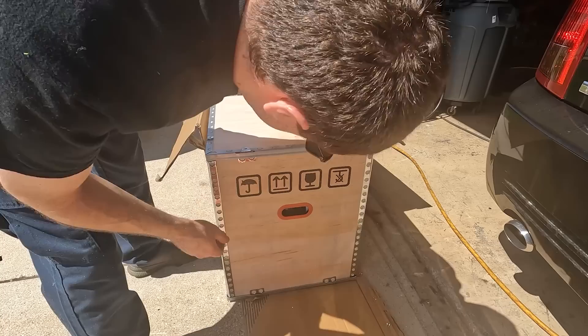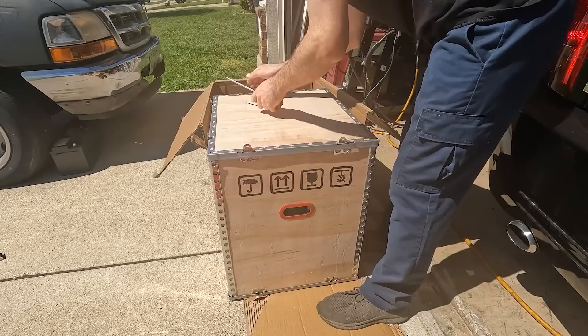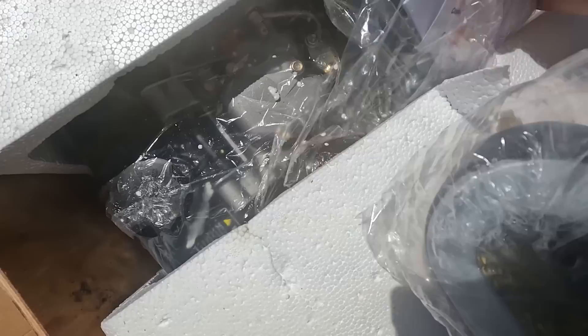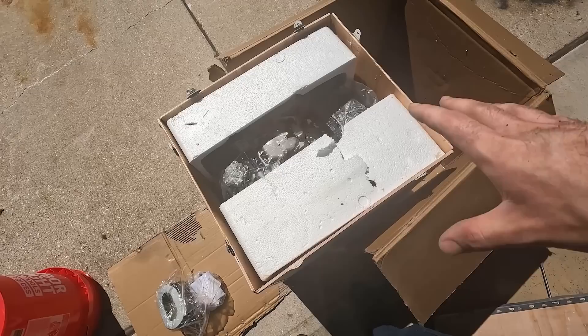I feel really bad for the delivery person that had to drop this on my doorstep. Let's pop the top of the box open and take a look inside. Off the bat, looks like there's an air filter that's kind of smooshed — it's very smooshed, actually, that's concerning. There's a random bag of tools; I'll put those to the side. There's a lot of foam that's going to make a mess, so I'm going to pull this out of the box and get it set down.